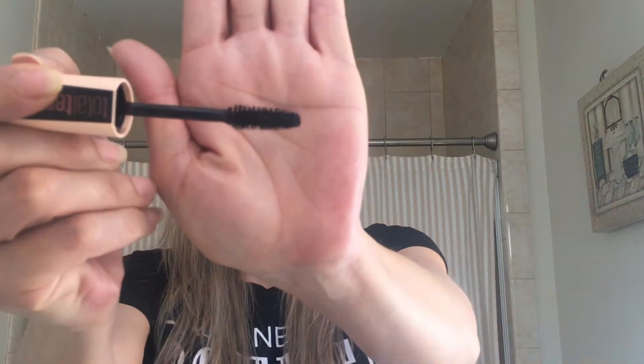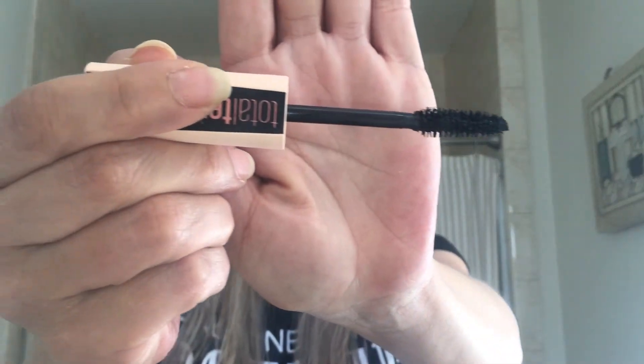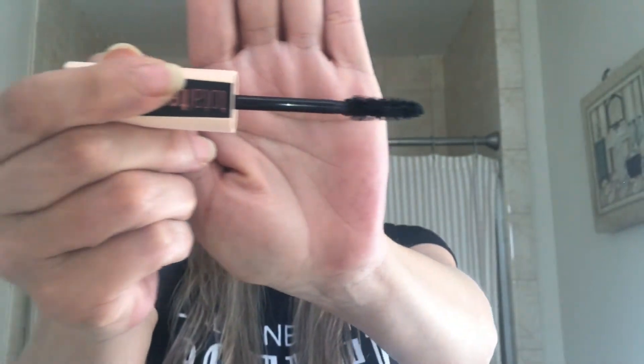Let me give this a smell — it smells just like regular mascara, maybe a little sweeter. The wand looks really nice. It doesn't say how many ounces on the front, but this is actually 0.27 fluid ounces.